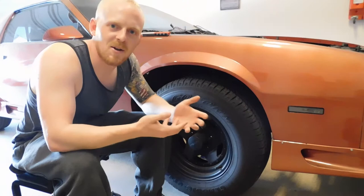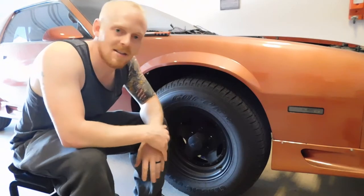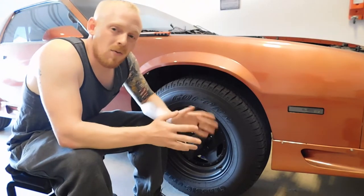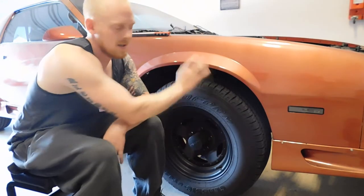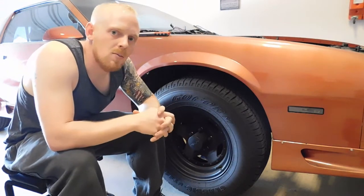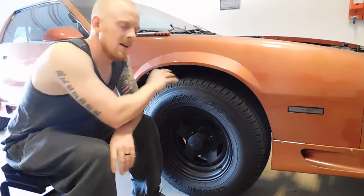Alrighty guys, so now that I don't look like an Amish man anymore, we're going to move into some things to look at when trying to diagnose suspension noises. Before you go digging in — say you took it on a test drive and you figured out it's the front passenger side tire or wheel area — the first thing you want to do is go ahead and inspect your tire.